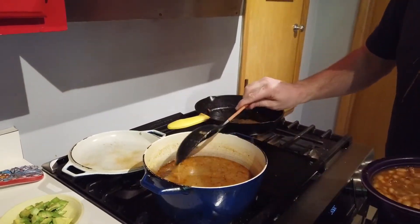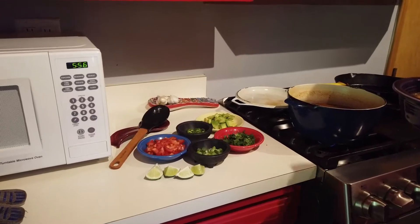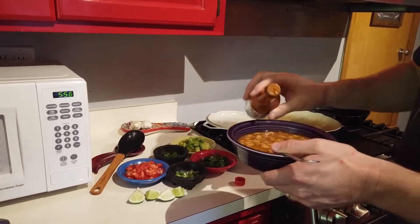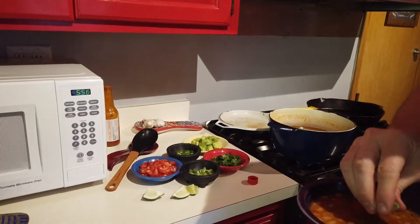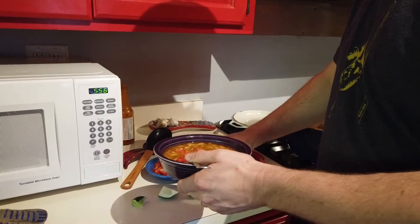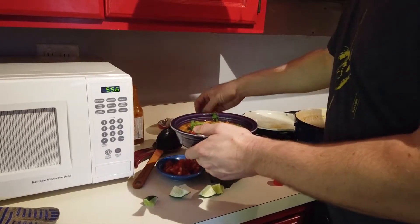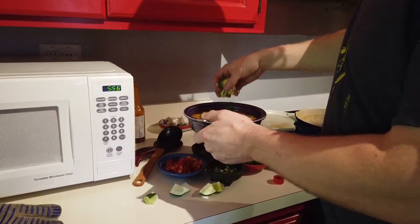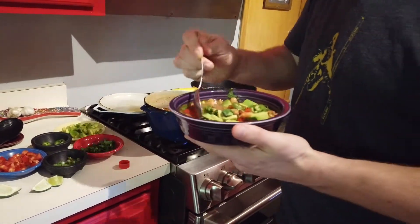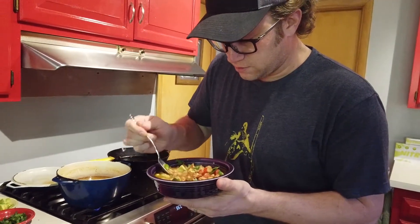As far as what you'd serve these with, it's really up to you — they're great by themselves. But I like to dress them up a little bit. I've got a little bit of Mexican hot sauce, some Tapatío, a little bit of lime, some tomatoes — and again, you don't want to cook these with tomatoes because they inhibit the cooking process. I've got some green onions or scallions, a little bit of cilantro, some fresh jalapeños, and some avocado. Some other possibilities could be cheese or sour cream. I'll just mix these around and give it a good bite.